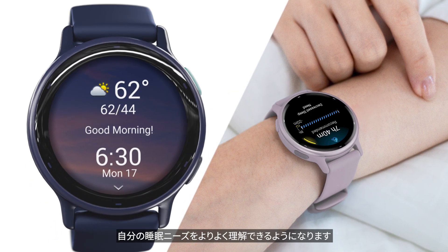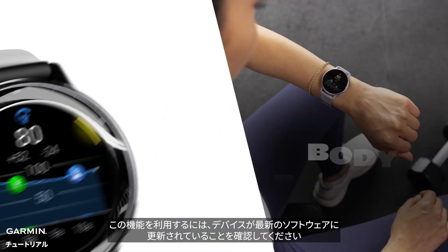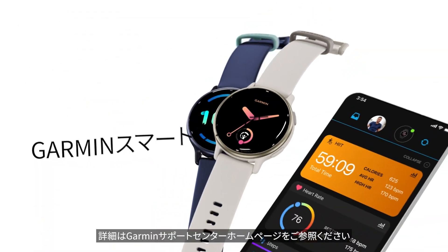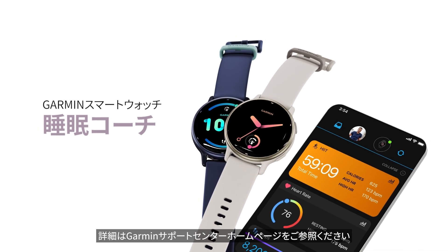With the help of the Sleep Coach, you can better understand your sleep needs. Make sure your watch is updated to the latest software to access this feature. For more information, visit support.garmin.com.